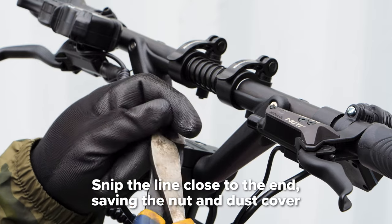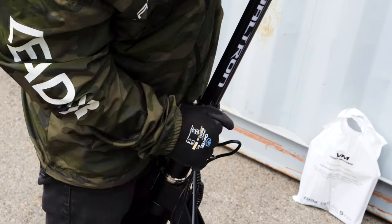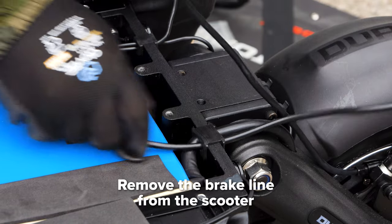Loosen the nut on the lever and disconnect the brake line. Snip the line as close to the end as possible. Be sure to save the nut and dust cover. Then pull the line down and out of the stem, routing it nicely through the deck and pushing it out the rubber grommet at the back.